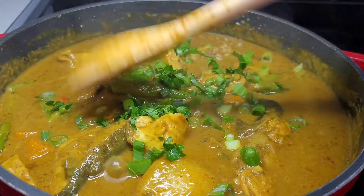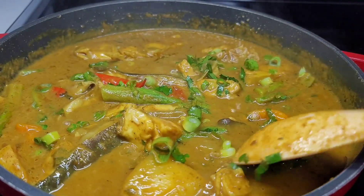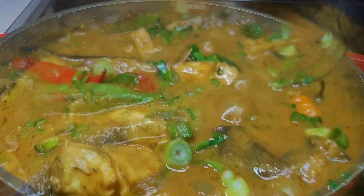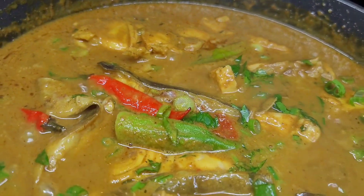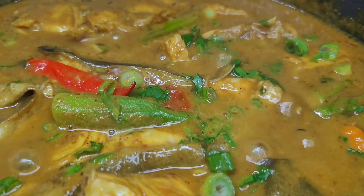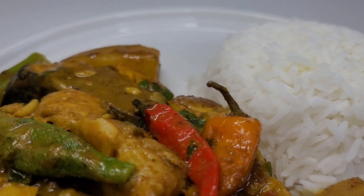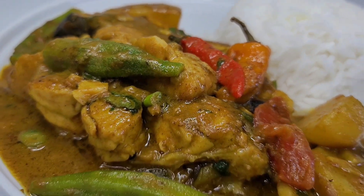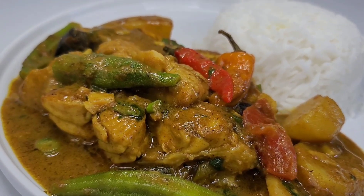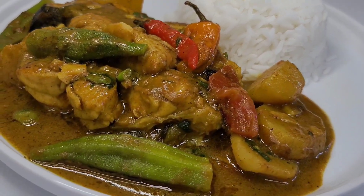This was absolutely divine. That mango in there added a nice tang to the curry, and the coconut milk added a bit of sweetness — it was just perfect. I can't wait for you guys to give the recipe a try. I plated this up with some plain white rice, nothing too fancy, but if you wish you can use some roti, dumplings, whatever you like. It was absolutely amazing; this one really hit the spot, trust me.